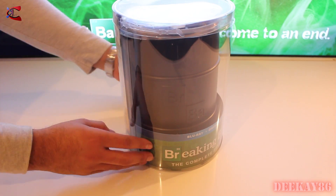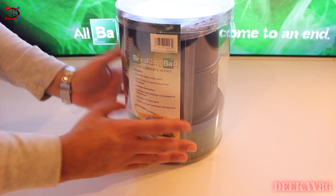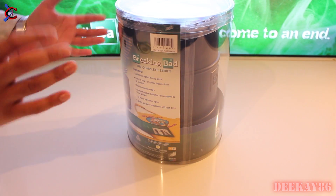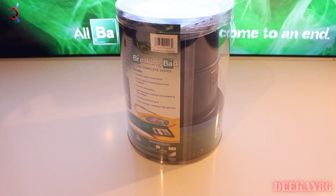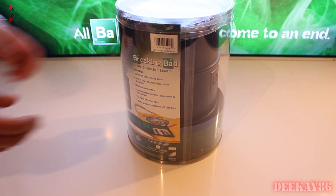So like I said, we're unboxing this bad boy. It's the Breaking Bad Complete Series Blu-ray set, and it's in a metal barrel. It includes a collectible replica money barrel, over 55 hours of special features from all the seasons, a two-hour documentary, a commemorative challenge coin designed by Vince Gilligan — he's obviously the writer-director dude for this — a Los Pollos Hermanos apron, and the Better Call Saul matchbook 4GB flash drive, so that's pretty cool.